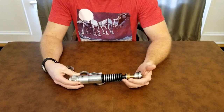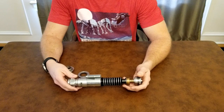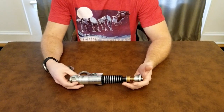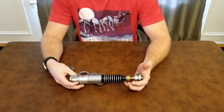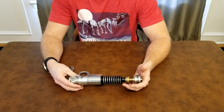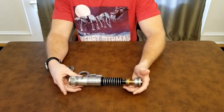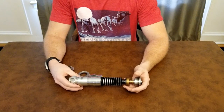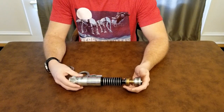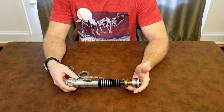I've really wanted to see someone do something like this for a long time. You all know Luke's Return of the Jedi hilt is my favorite hilt, and I can go back and forth between which one's my favorite — the hero or the v2. I do enjoy the v3 and the Yuma, but the hero and the v2 are where it's at for me.